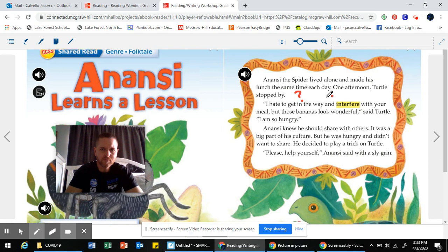I hate to get in the way and interfere with your meal, but those bananas look wonderful, said turtle. I am so hungry. I have an aha moment — I just figured out why the turtle is stopping by. He's really hungry, so he's looking to get some food from Anansi the spider. I could jot down right here that he's hungry. I'm just keeping track of my thinking.